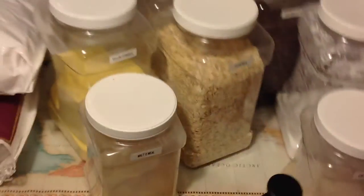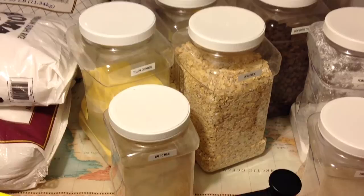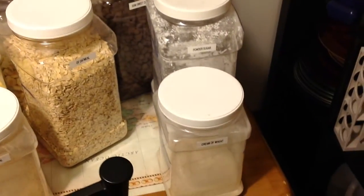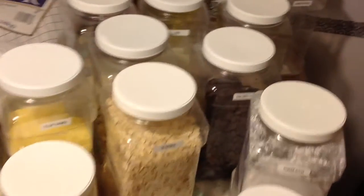I also stock up on oatmeal, cornmeal, malt meal, cream of wheat, powder sugar, and chocolate chips.